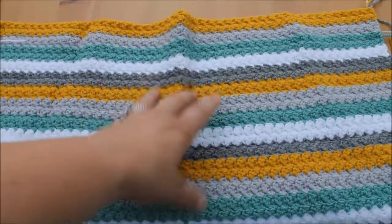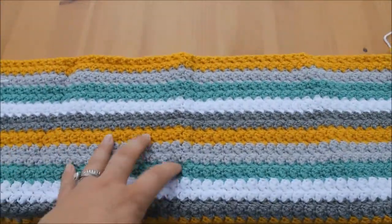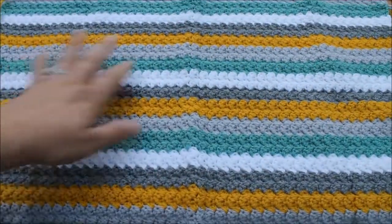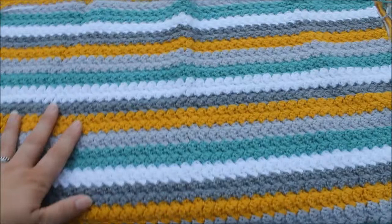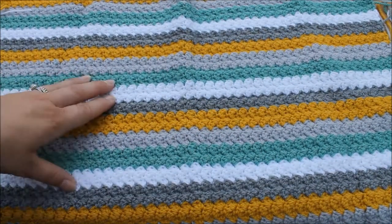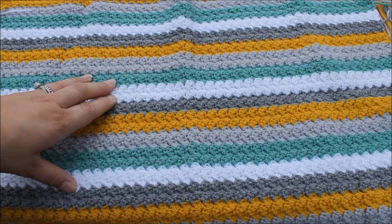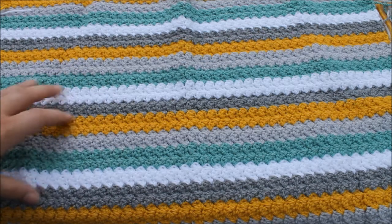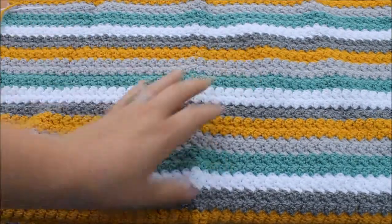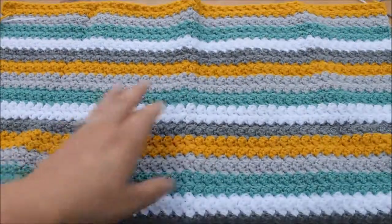Hi guys, I'm back with another colour combination video. These colours are beautiful — the camera doesn't pick them up at their best but they do go brilliantly together. So today we've got white, sage, silver, grey and mustard, and they're all from the Stylecraft Special DK collection.